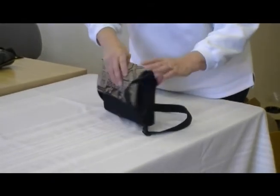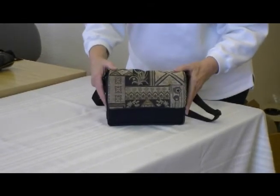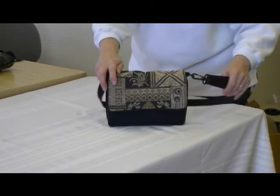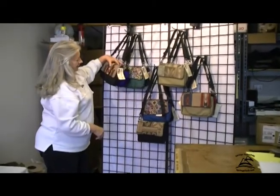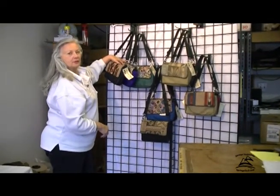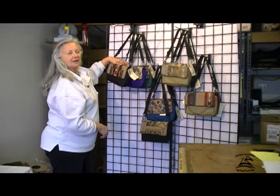This one happens to be black with the Kingsford design, but in flat purses we make many different styles, many different colors. Visit mkibags.com.